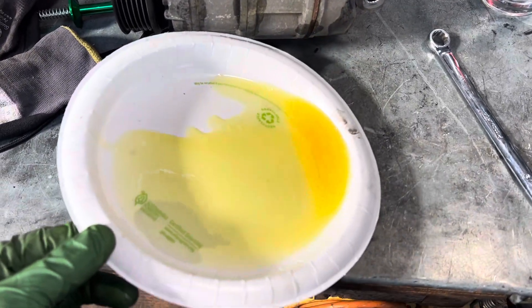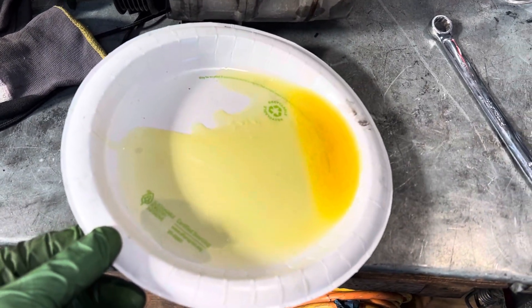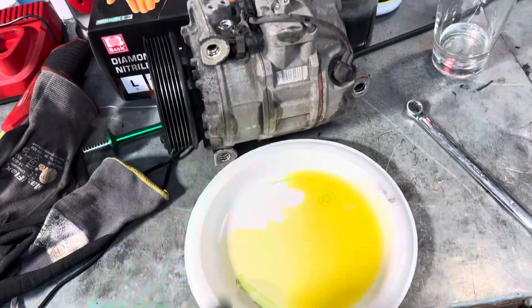By the way, look at this. So this is about a half ounce. So if this is a half ounce, where did all the oil go?